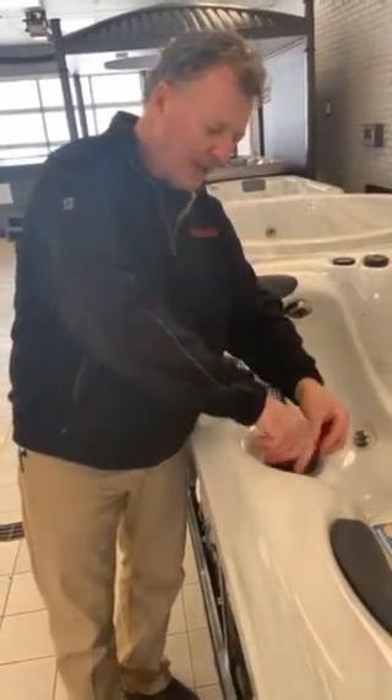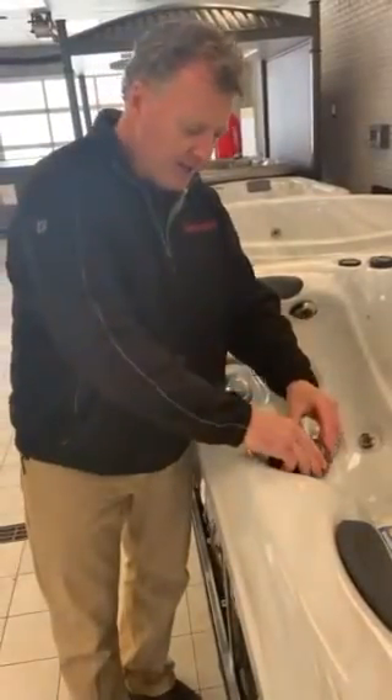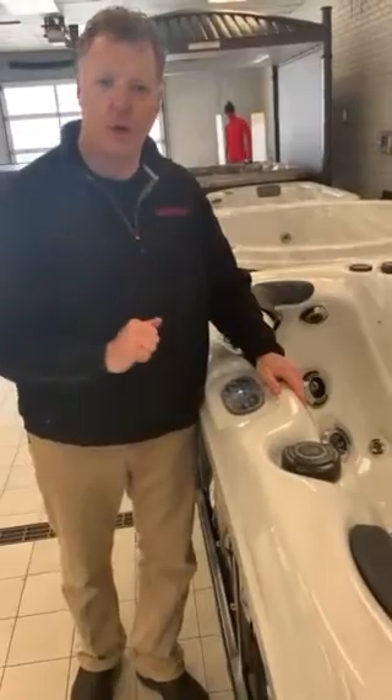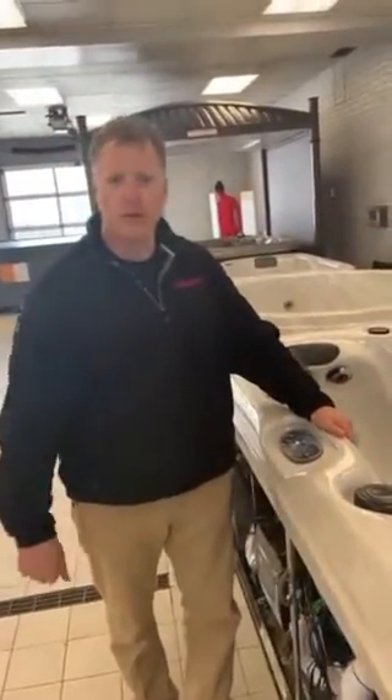Put your cap back on nice and tight, the handle back on, then turn on your electrical and try your hot tub — it should work. Either one of those methods should get your air lock cleared, and hope that works for you.